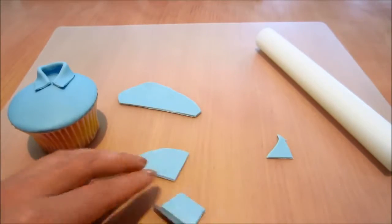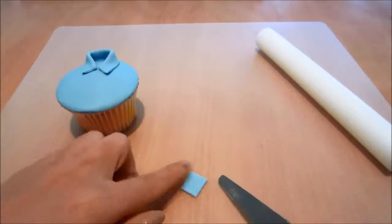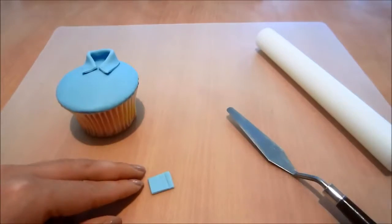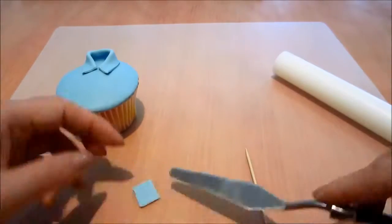Now I'm cutting out a little square for a pocket and I'm creating a little indent to give it a bit more detail. Again using my toothpick just to create little stitching impressions.